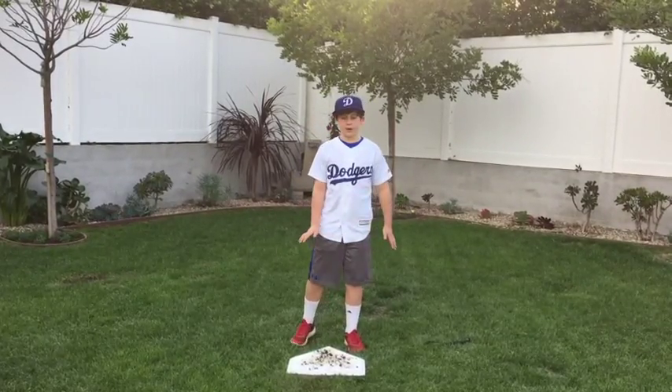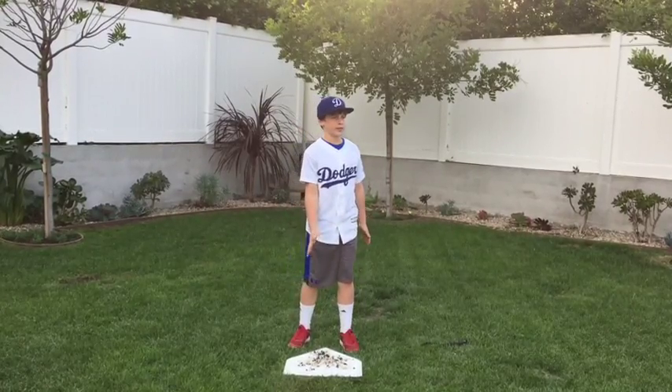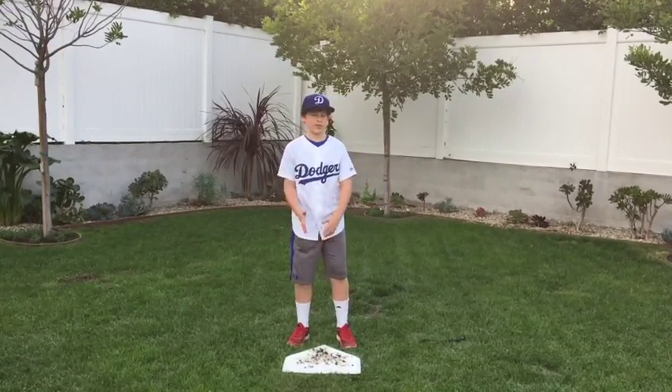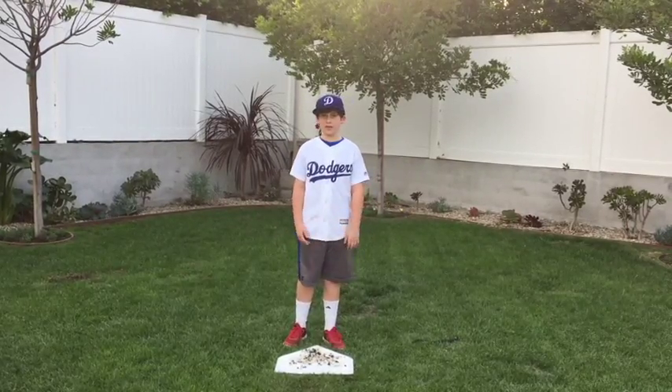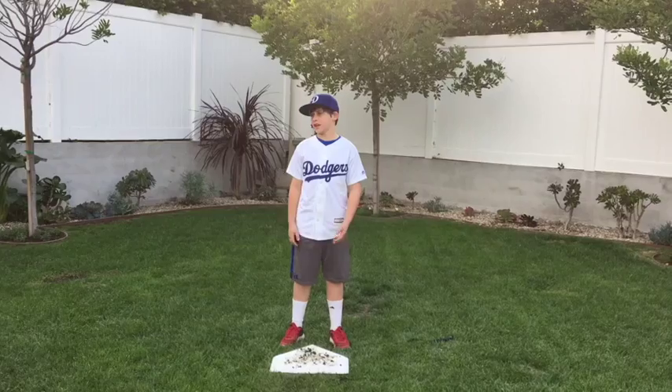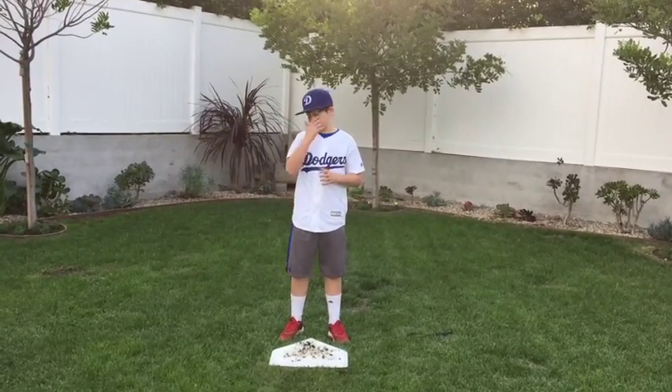And with all this pressure, the umpire also has to keep an eye on keeping home plate clean at all times. If someone steps on home plate, you've got to clean it. If someone slides on home plate, you've got to clean it. If someone kicks dirt on home plate, you've got to clean it. If anyone does anything to home plate, you have to clean it.